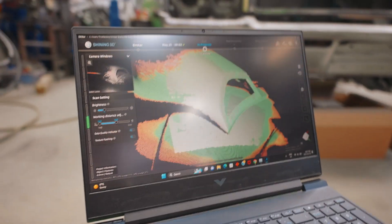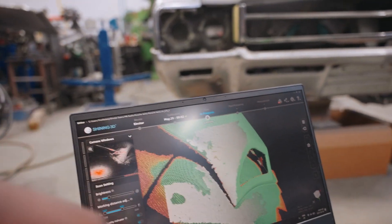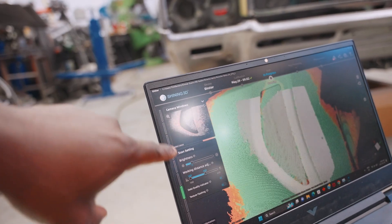Let me show you what the software is seeing. As you move the scanner around, the green parts are parts that are scanned perfectly. So when it's in the green you're all good, but when it's in the red you can move it around a little bit to go towards the middle.